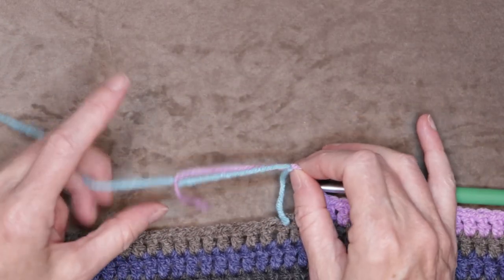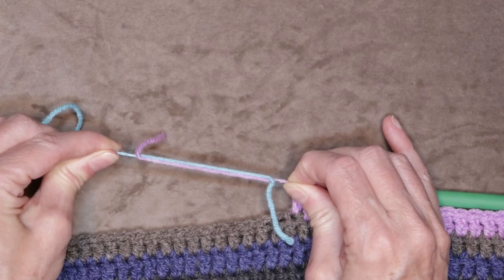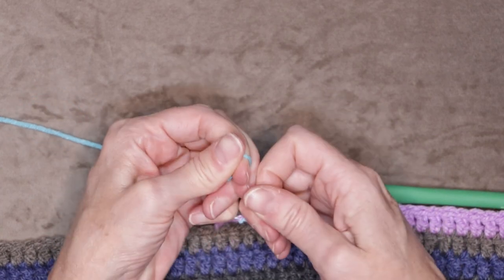Now take your new yarn and your old yarn with the knots in between your fingers and pull. Pull the old yarn and pull the new yarn, and those knots just slide together.